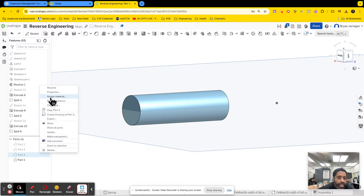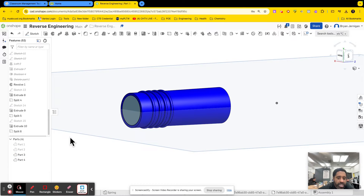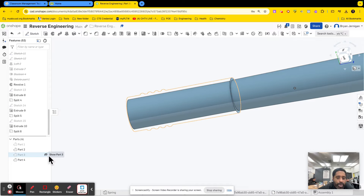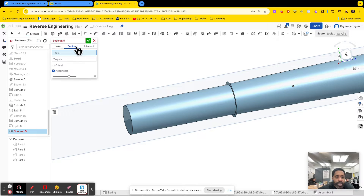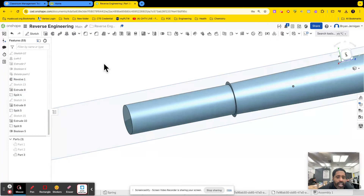Let's go ahead and make this a different color — we'll edit appearance and make this blue. Now I have this top part and this bottom part, and these are going to need to be added together. I'll hide the rubber grip. I need to add this part with this part, so I'm going to do a Boolean. I'll do a union — I don't need to keep the tool in this case. I'm going to unify those two parts together, and now it's one part.